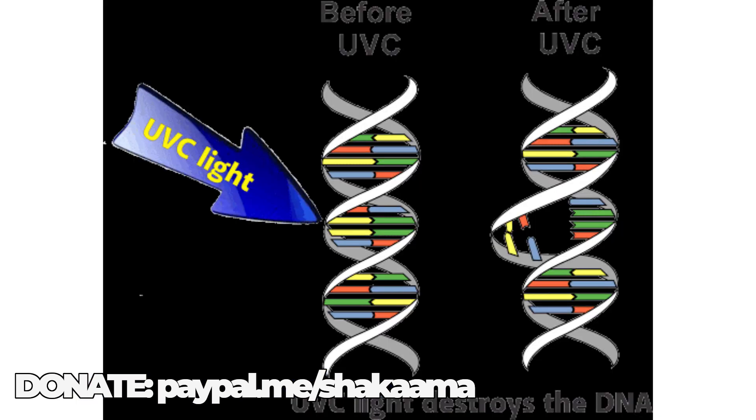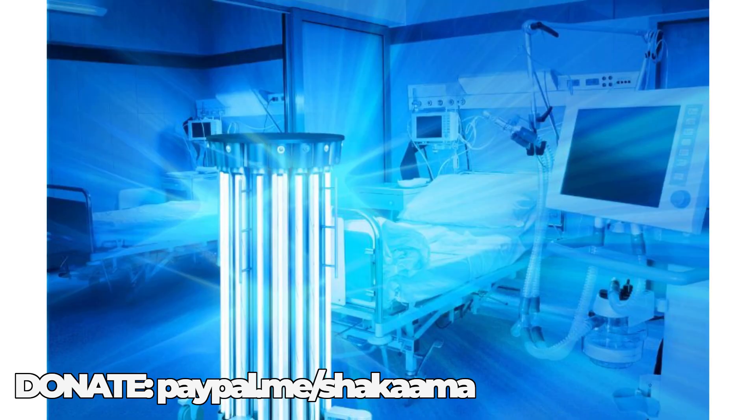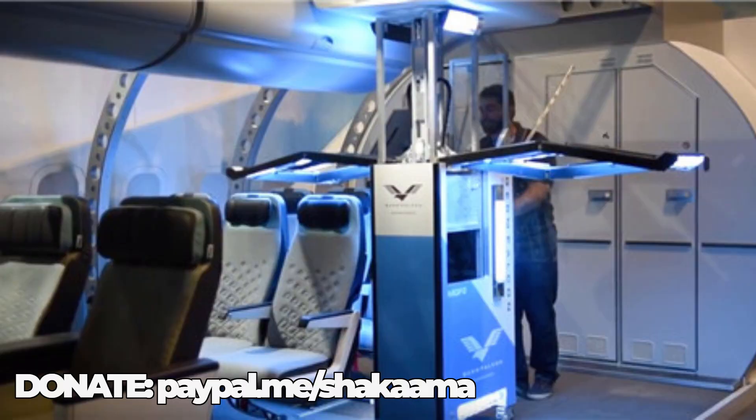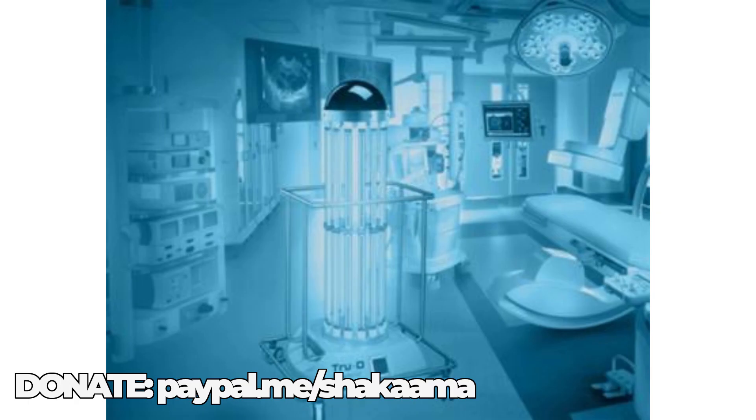Glowing like lightsabers, eight tubes emit concentrated UVC ultraviolet light. This destroys bacteria, viruses, and other harmful microbes by damaging their DNA and RNA so they can't multiply. It's also hazardous to humans, so we wait outside. The job is done in 10 to 20 minutes.